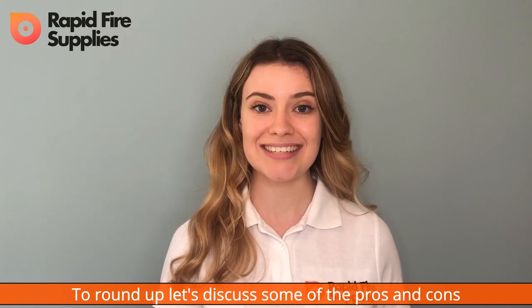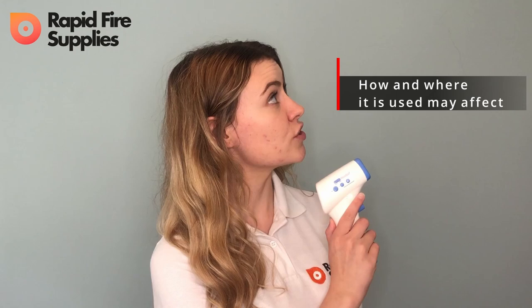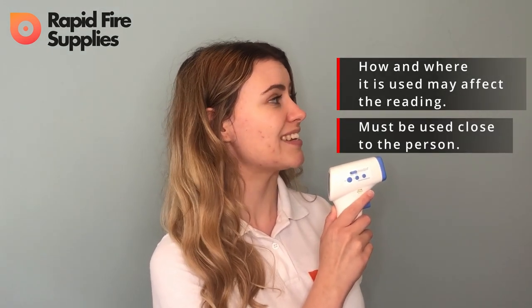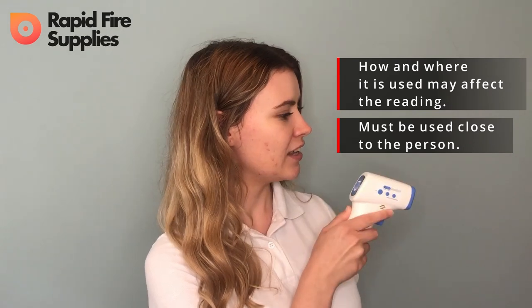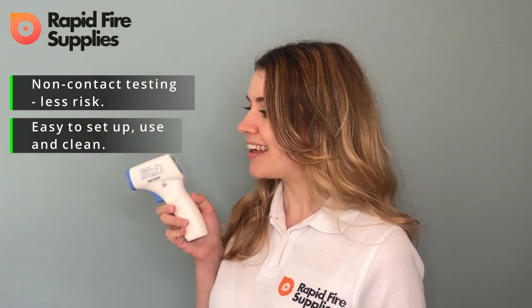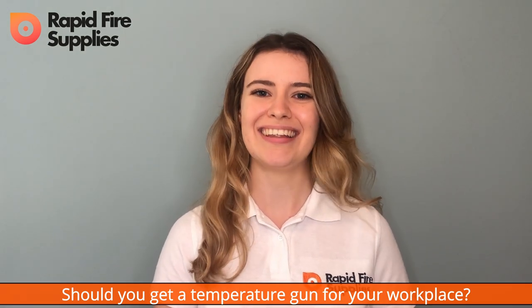To round up, let's discuss some of the pros and cons of temperature guns. How and where it is used may affect the reading. The temperature gun must be used very close to the person it is scanning. The temperature gun cannot tell you if you have COVID-19. Non-contact testing means there's less risk of spreading COVID-19. The gun is really easy to set up, use, and to clean, and it displays a reading within seconds. Should you get a temperature gun for your workplace? I'll let you decide.